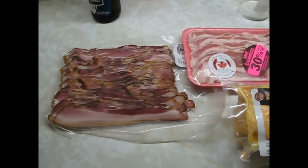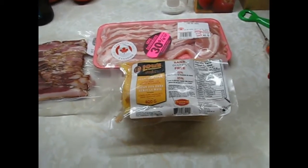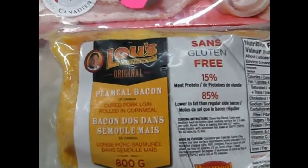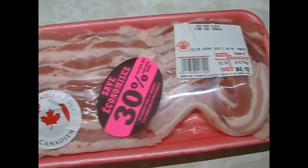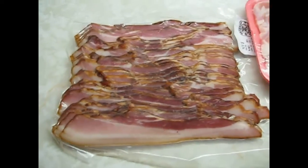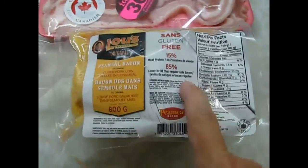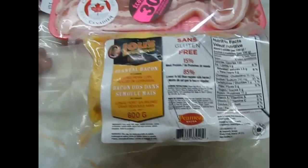Here we have two forms of side bacon and back bacon, or peameal bacon. They don't actually roll it in peameal — they use cornmeal these days. Side bacon: not brined, not smoked, fresh. Canadian pork, nice. Side bacon: cured and smoked. Back bacon: cured, not smoked, rolled in cornmeal. And guess what? These are all from Canada. They're all Canadian bacon.